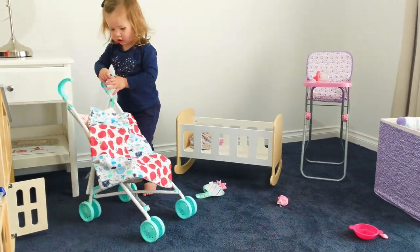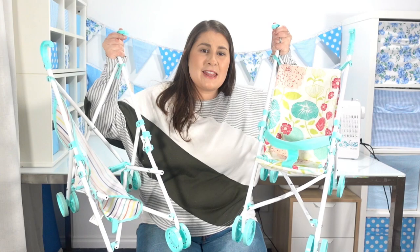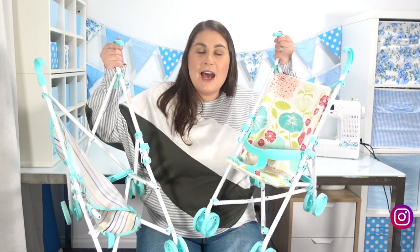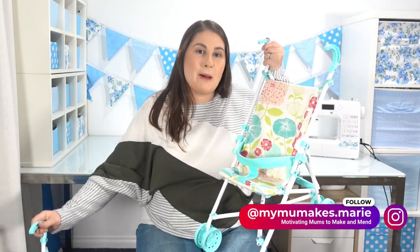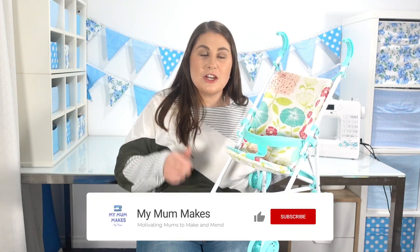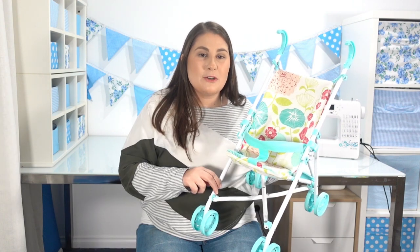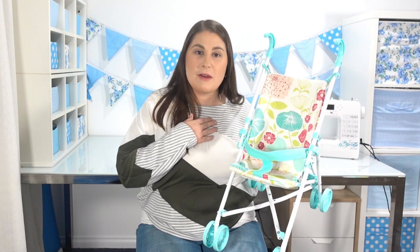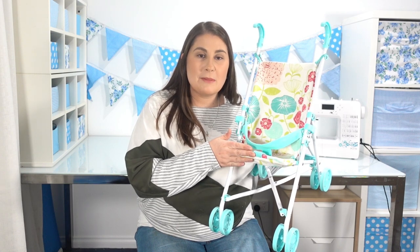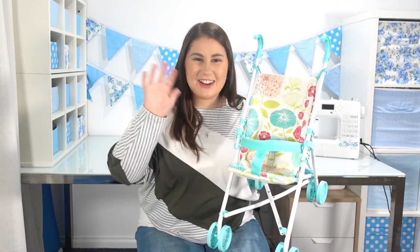So there you have it — that is the completed before and after for this doll pram. I'm so happy with how it looks. I think it's so pretty and so much more functional. If you have a go at making a pram cover like this at home, I'd love to see a photo of it. Tag me on Instagram at mymummakes.marie. If you liked this video, don't forget to press the like button and subscribe to see my future content. There's also a little bell icon next to the subscribe button — click that and you'll get notified when my videos go live. Don't forget the pattern pieces are linked in the description box. Thanks for joining me and until next time, go get creative and I'll see you later.